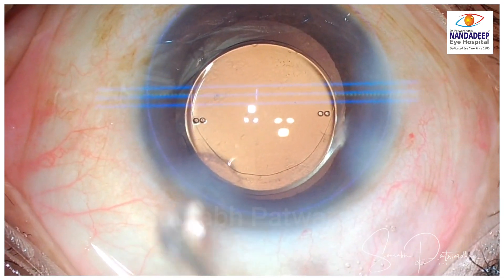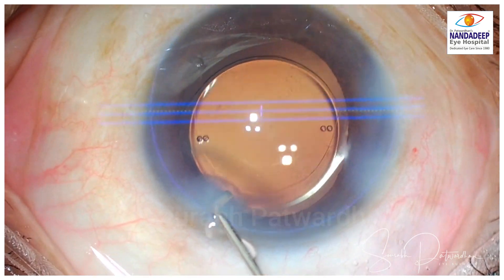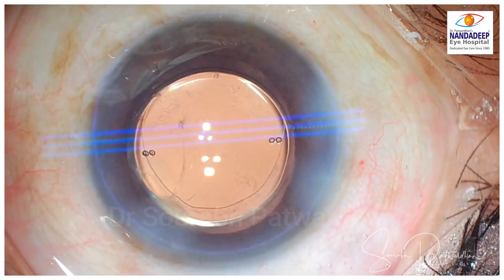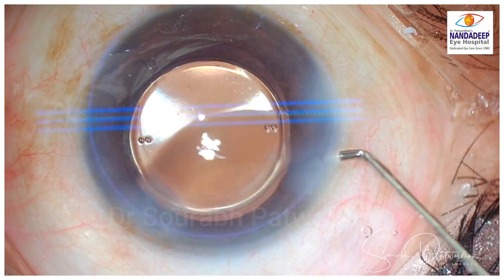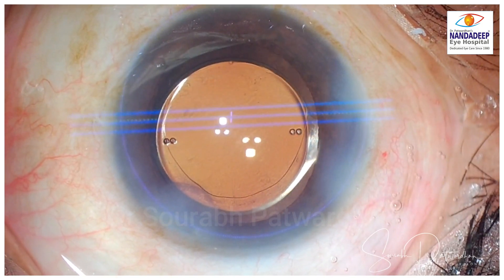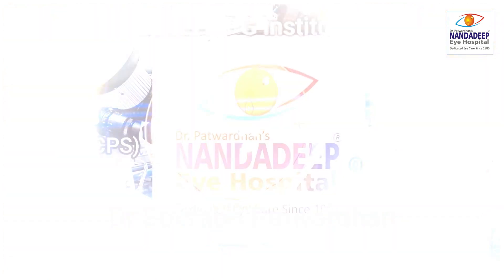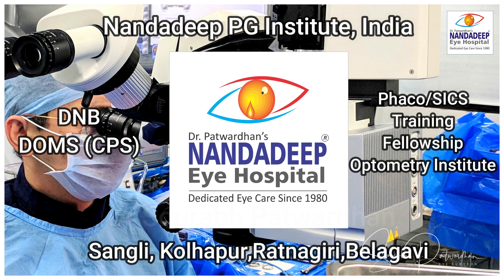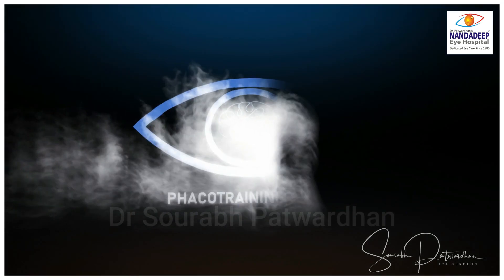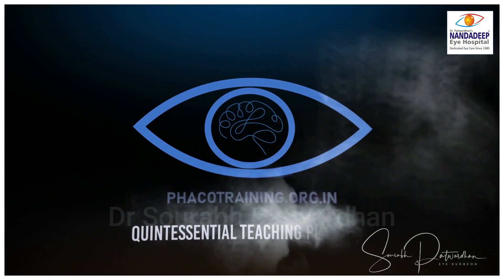You can see here I'm going to the side in the capsular bag, trying to tuck the IOL in the bag — so you can manipulate the IOL quite well with this cannula, apart from doing hydro dissection and incision hydration. I find it quite useful and you can certainly try it in your cases. For more such videos, do subscribe to my YouTube channel and visit our website fakotraining.org.in.